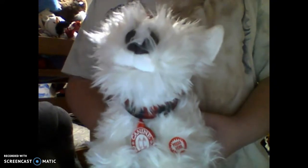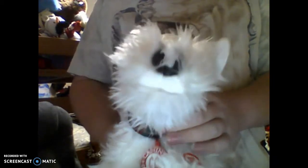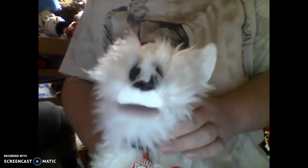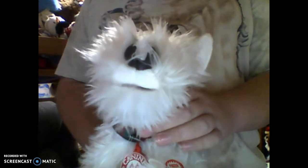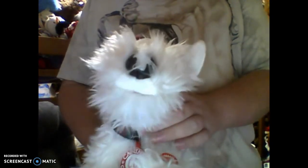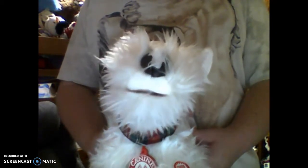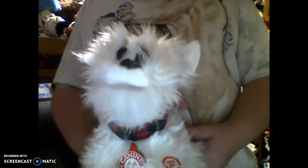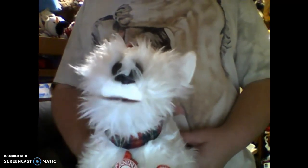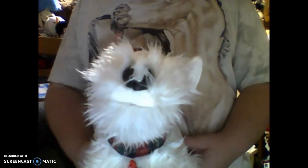Hi guys, I'm K9CroonRiffinAustin. So we have this singing Holiday Scotty on Low Batteries.